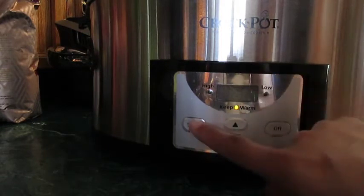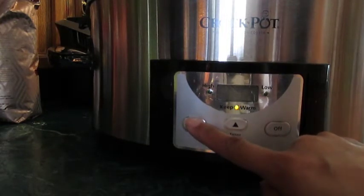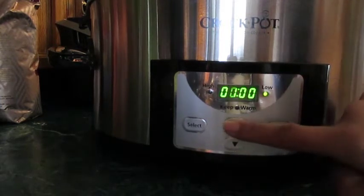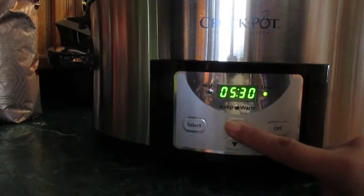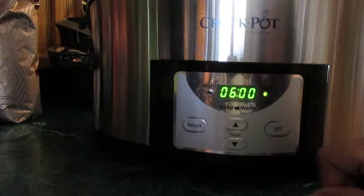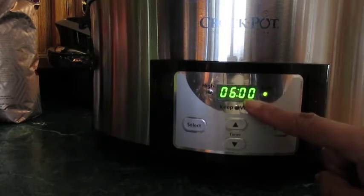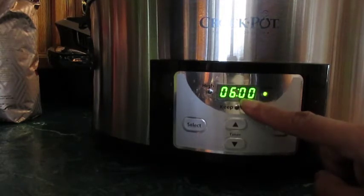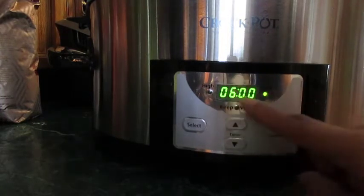So I need to go to low. As you can see, select will take you to low, high, or keep warm — but I need low. Now I press the arrows and get to six hours. Once you get to the time that you want, you don't need to push any other button. That's all you need to do.